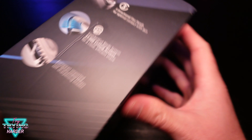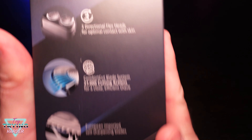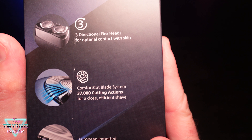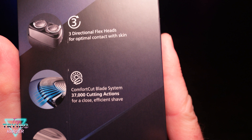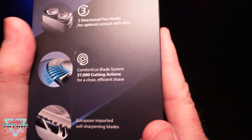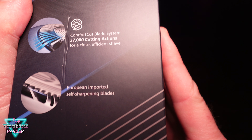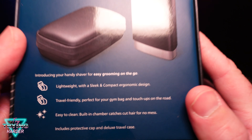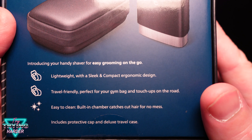I'm going to show you what comes in the box. So first off, what's in the box? They have three directional flex heads for optimal contact with skin, a comfort cut blade system with 37,000 cutting actions for a close efficient shave, European imported self-sharpening blades. That's what it's gonna look like.